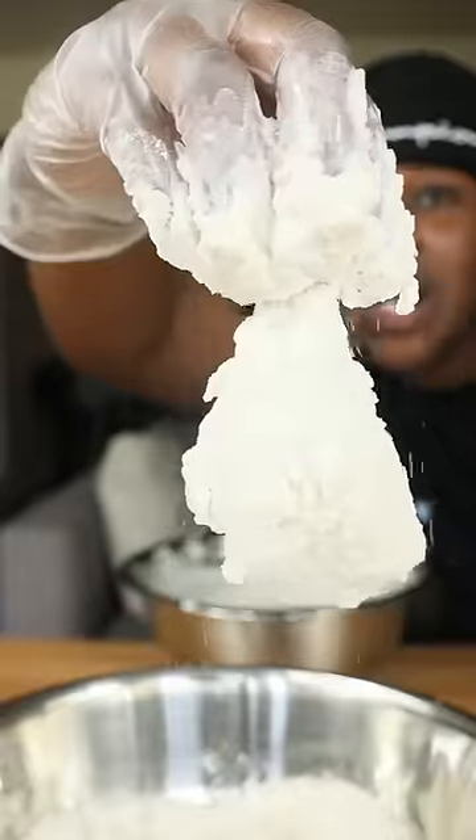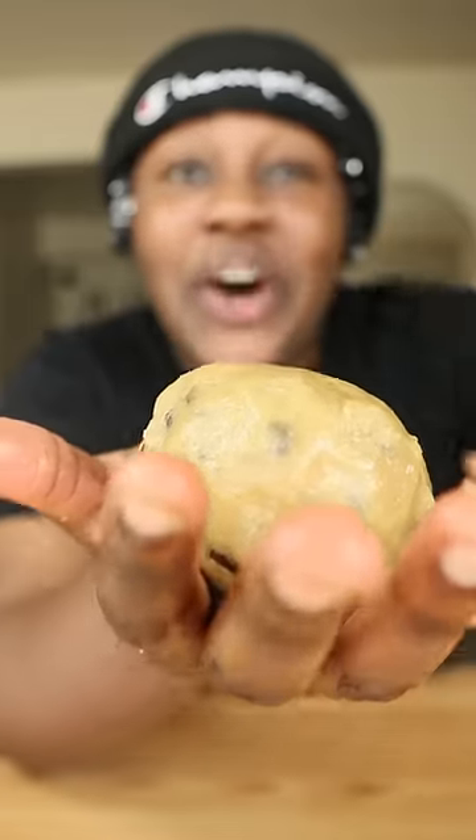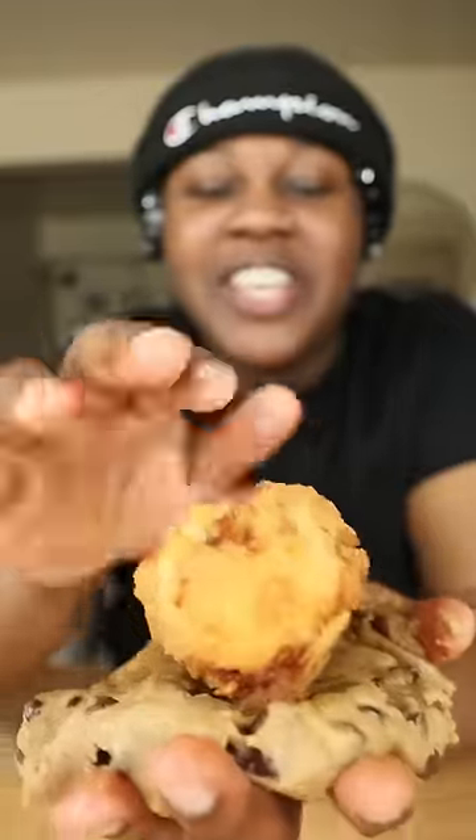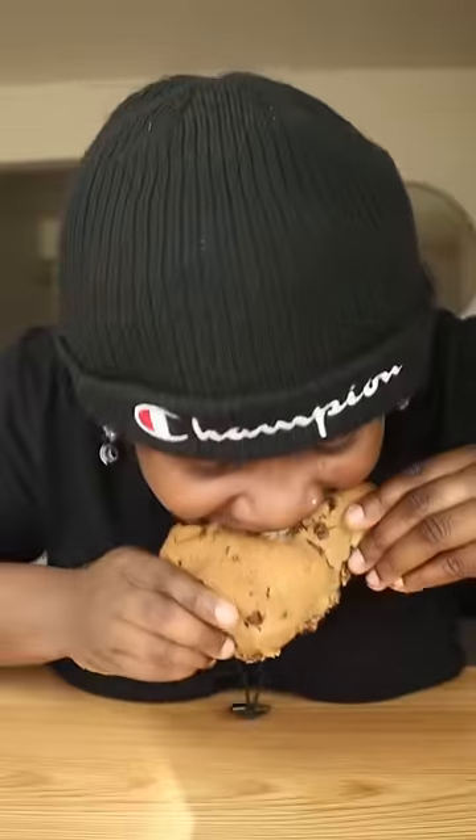Look at the crust. Take your cookie dough and you're going to flatten it up like this. Take your chicken and wrap it inside the cookie dough. Now we're going to add it to the oven. Chocolate chip cookie drumstick. Bussing.